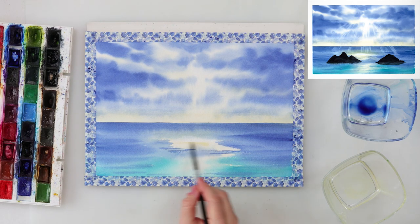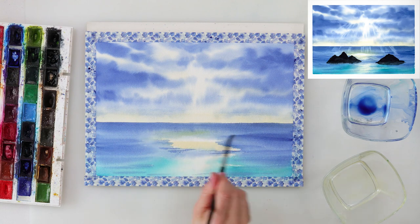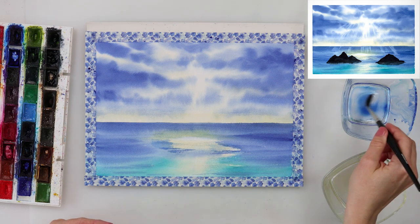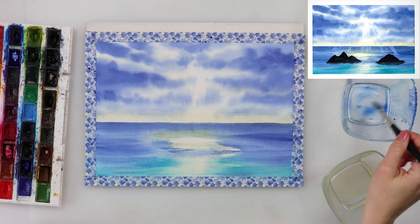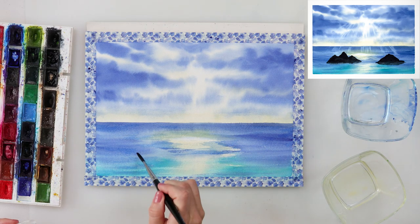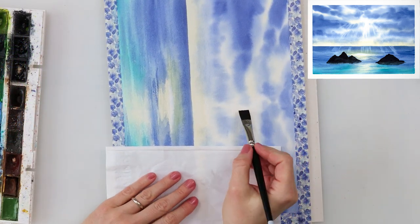After the paper completely dried, I added a little bit of cadmium yellow medium to the middle part of the sea where the reflection is, being careful to leave that one part completely white — where I want the sun ray to hit the sea and look as though it's shining strongest there. With the dagger brush I added some lines here and there using dry brushing technique.